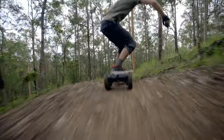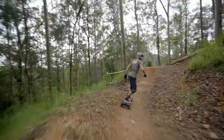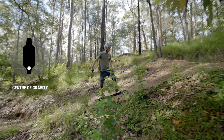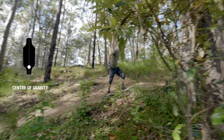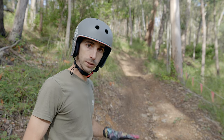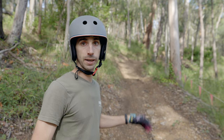When riding off-road it's all about weight distribution and your body positioning on the board. When riding up or down hills, make sure you have enough weight over the rear wheels because that's where your driving and braking force comes from. Going uphill, keep a little bit of weight on the front but make sure you're still pushing down over the rear. This will keep your traction and allow you to slowly keep climbing.